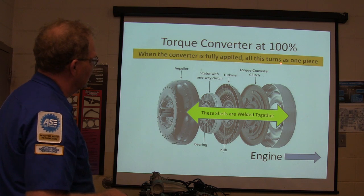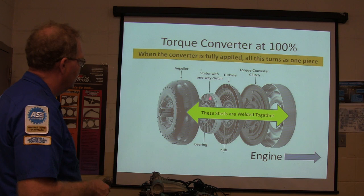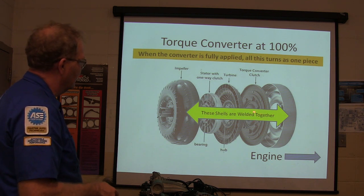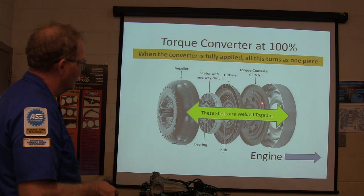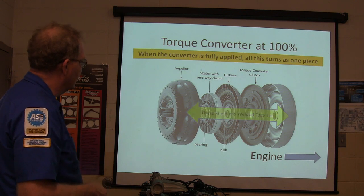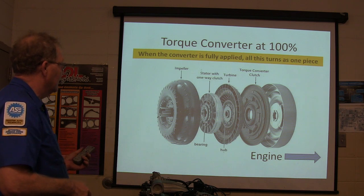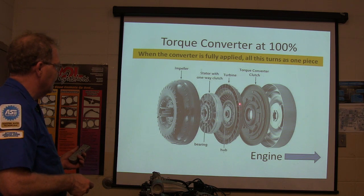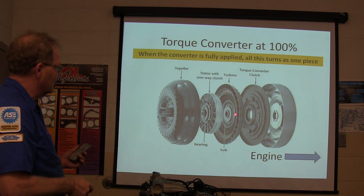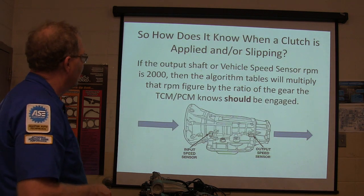When the converter is fully applied, all of this turns as one piece. The shells are welded together. The stator with a one-way clutch, the turbine — the torque converter clutch is applied when fluid pressure pushes it in so that it applies and is turned directly into the turbine shaft. When this is throwing oil against that, that's what starts turning the turbine shaft, and this is what gives you your torque multiplication.